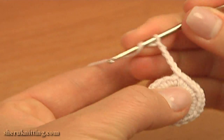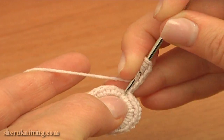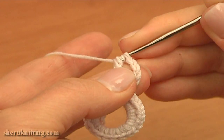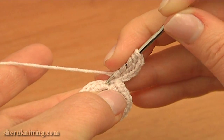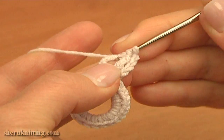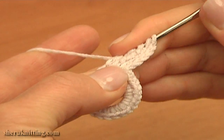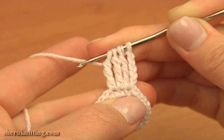Yarn over the hook 3 times to work a double treble stitch. Work the first double treble through the same stitch — it is the chain stitch that we worked a slip stitch through to complete the first round. Work this double treble until you have 2 loops on the hook. Hold these 2 loops and begin the second double treble through the next stitch, working it until you have 3 loops on the hook. Now begin the last 3rd double treble through the next stitch of the previous round. Stop when you have 4 loops on the hook, then yarn over and pull through all 4.